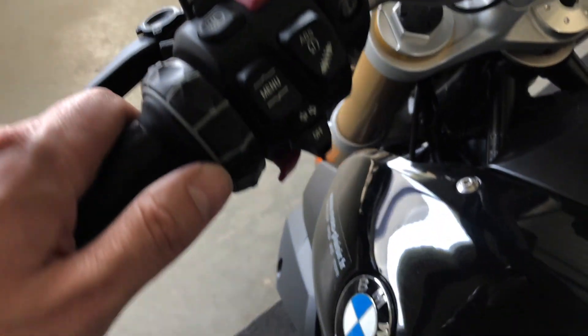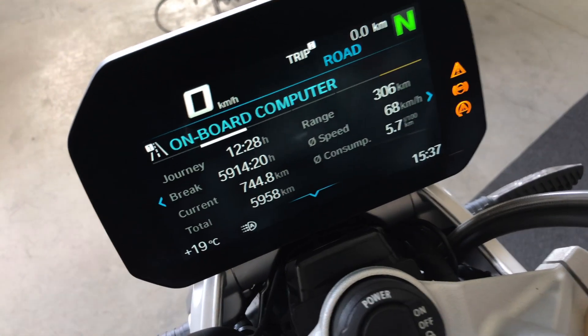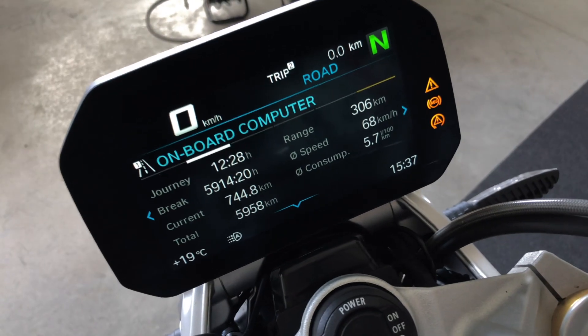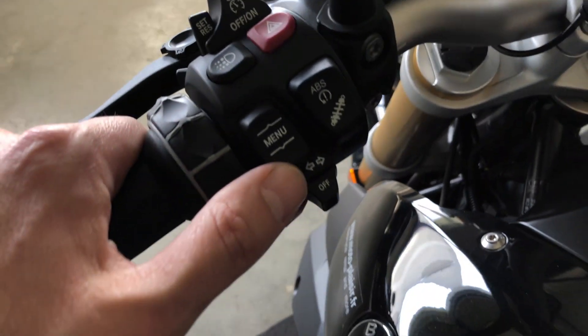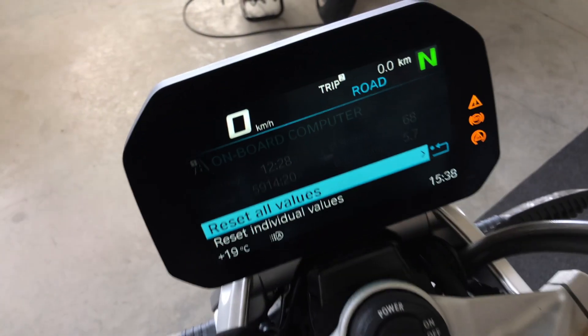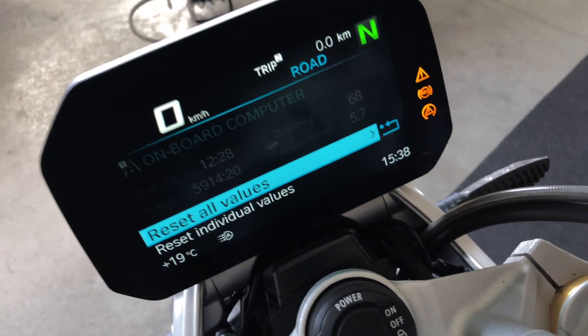I go to the next page using the wheel — I push the wheel to the right to go to the next page. This is the onboard computer one. If you want to reset some of the information, you press down and you can reset all the values or only some of them.